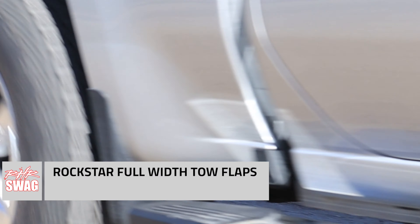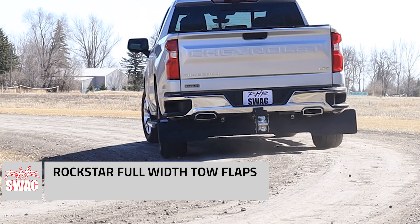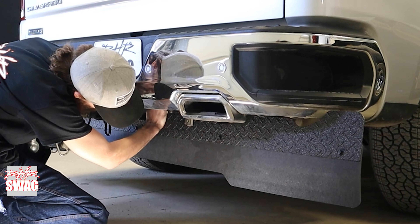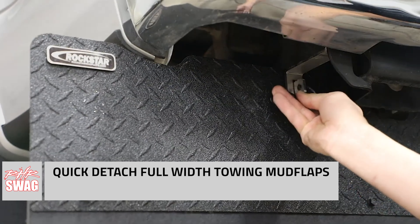Nate here again with RHR Swag, going through a feature video on one of the latest and greatest from Rockstar, manufactured by AgriCover. Really great setup. It is the Rockstar full-width bumper mount towing mud flaps.